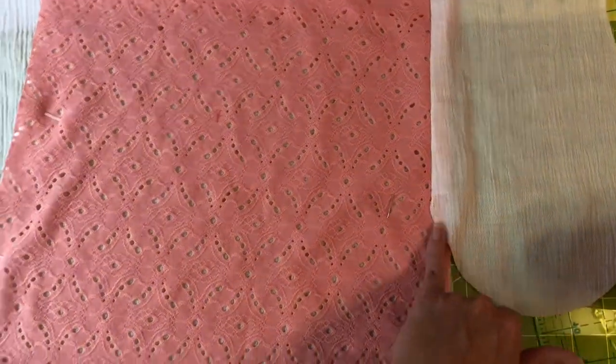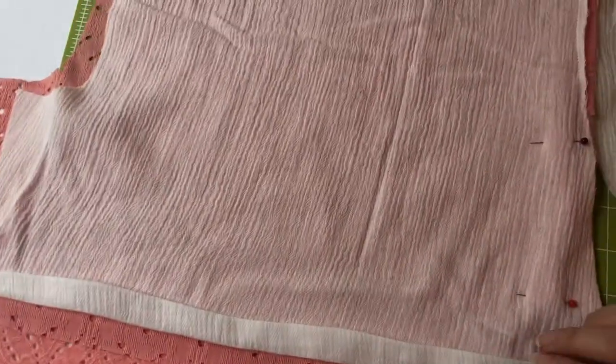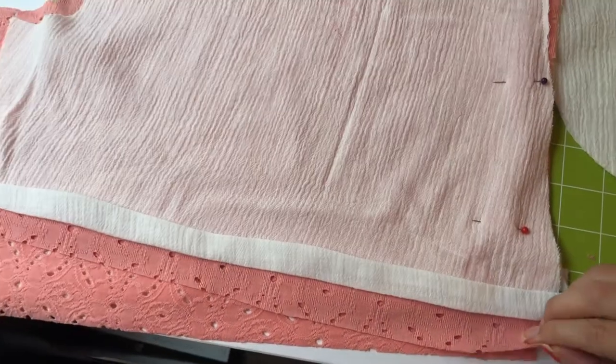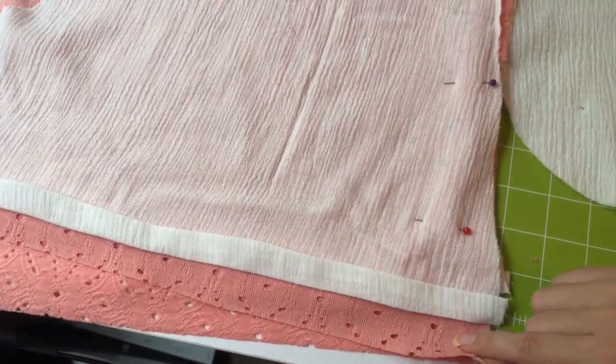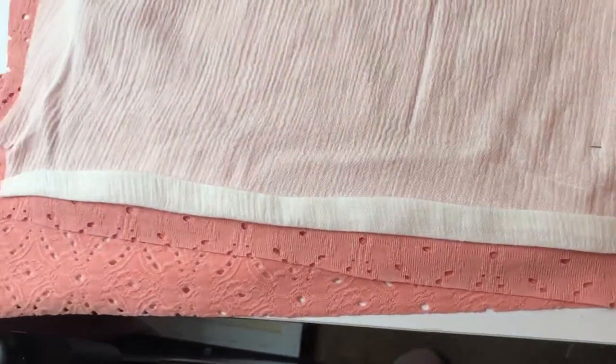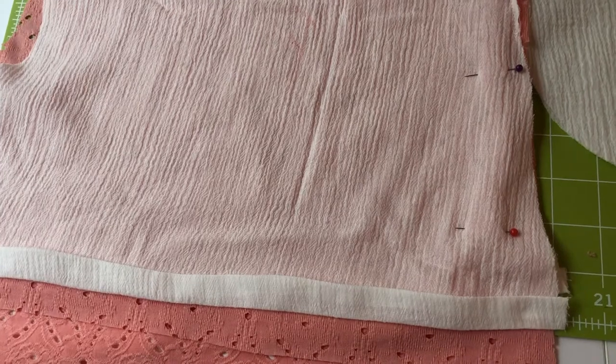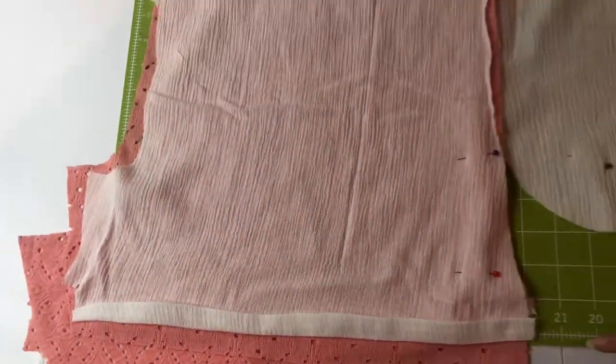I folded over the pocket and pressed it. While I was using the iron, I turned the underside of the fabric. You're going to do this with one layer if you just have one layer; if you're doing both layers, you can do both layers. I'm going to do something different with this part here. You just turn the bottom part up one inch — I did a half inch and then another half inch.